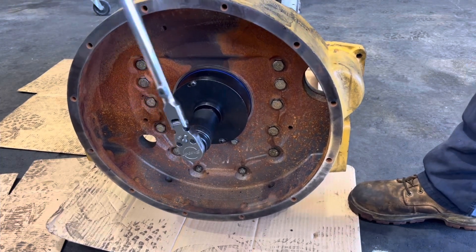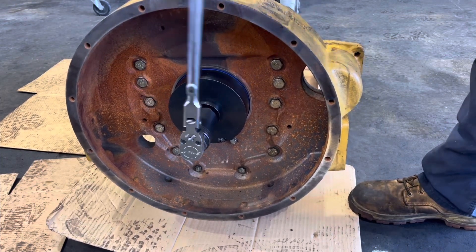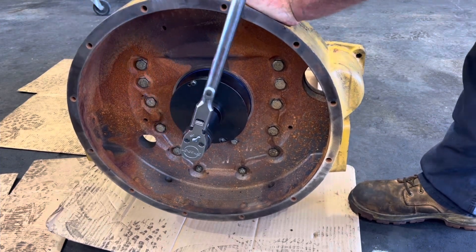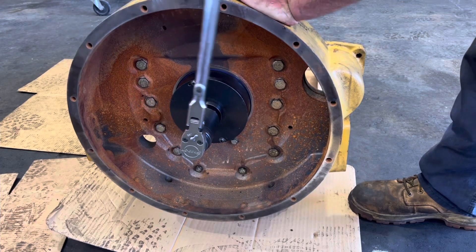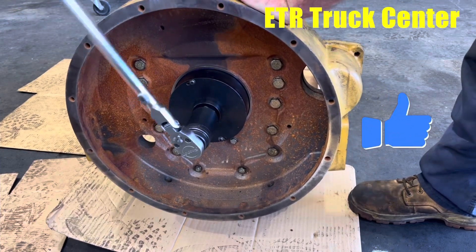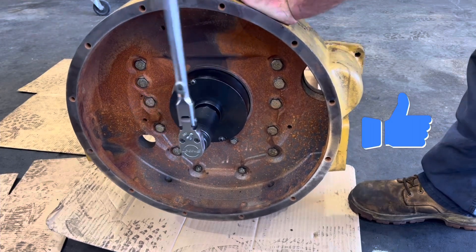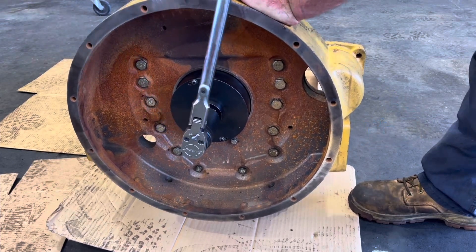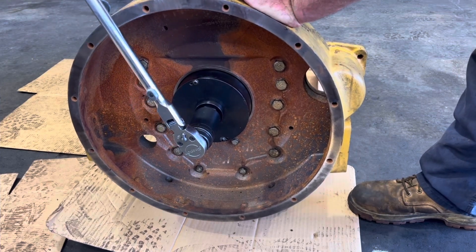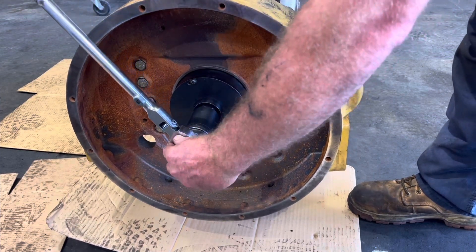Using an impact is hard on your tooling if you care about that. Run it in with a ratchet till it bottoms out — you'll know when it stops, it's just a dead stop. Should be getting real close there... and that's it.